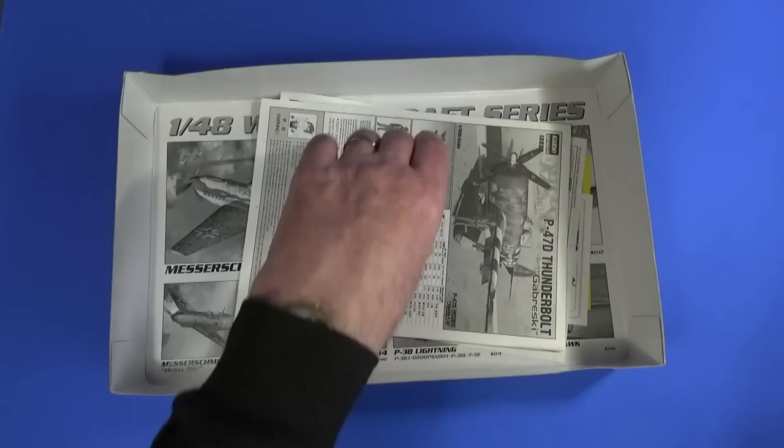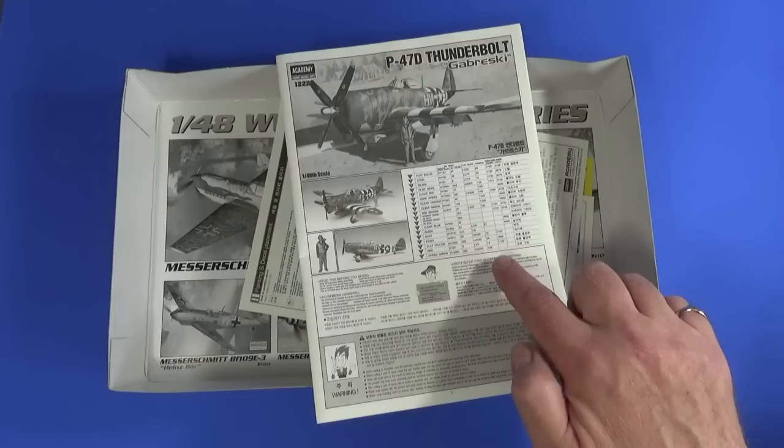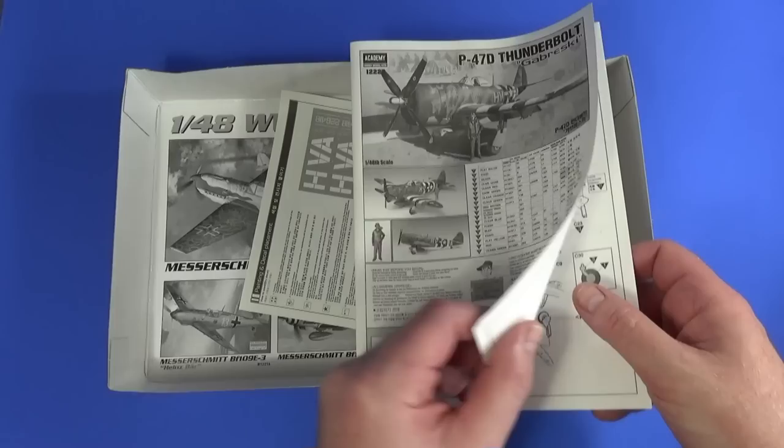Then there is the instruction sheet. The first page is all the colour callouts, so you can go through and check out the colours you've got. They include Humbrol, Testers, Mr. Hobby, and LifeColor. I guess it's not that difficult to go between these and other popular brands — Tamiya, Vallejo, AK, whatever — it should be fairly straightforward.